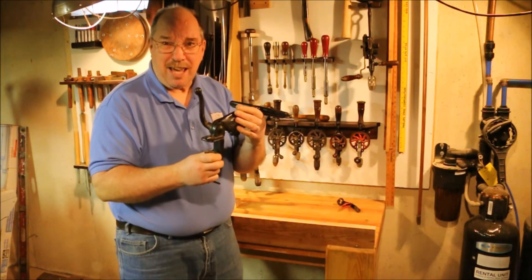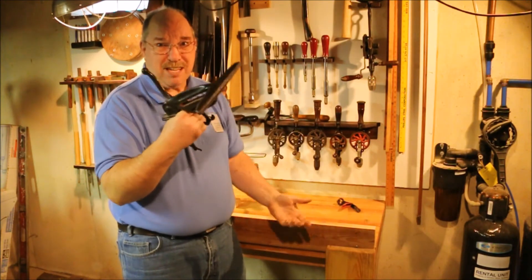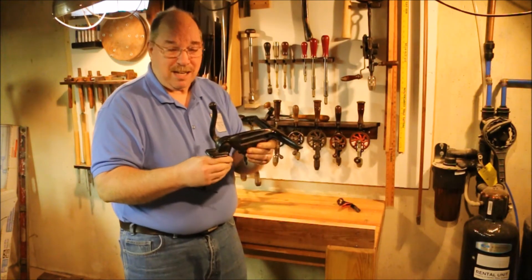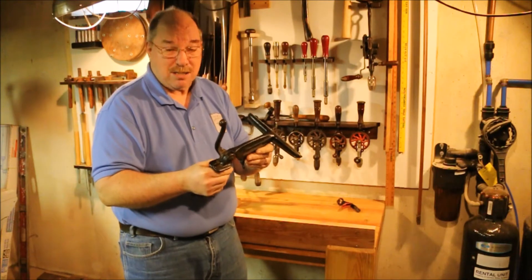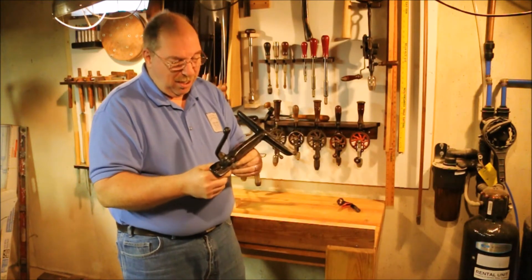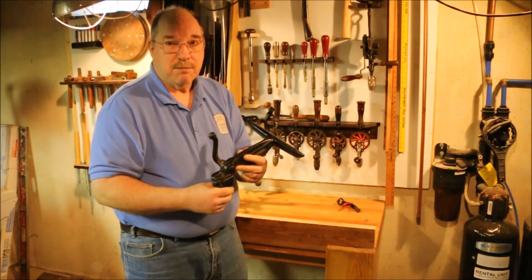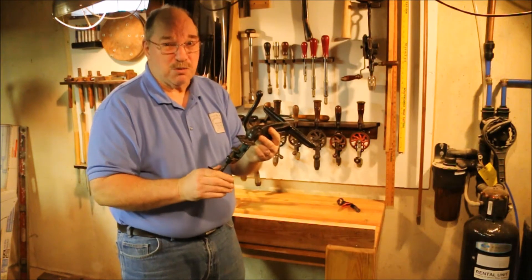Not everybody knows what the heck this is — they may think it's a crossbow, who knows. You'll find them in flea markets and antique shops assembled in a variety of ways that make absolutely no sense. Look at it, make sure it's in good working condition and all the pieces move and everything works. Because if the one you pick up isn't right, there's another one real close by.